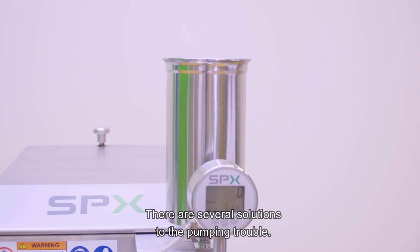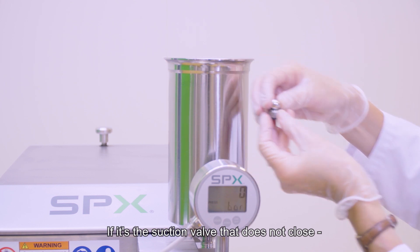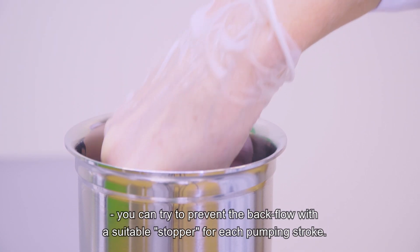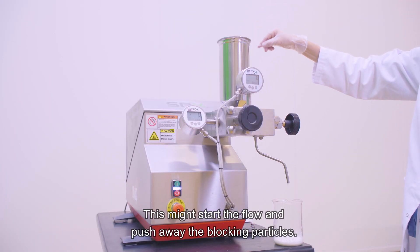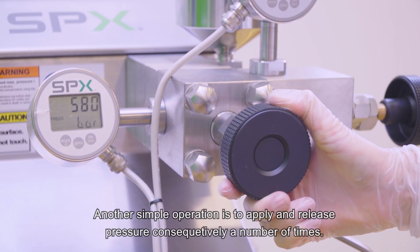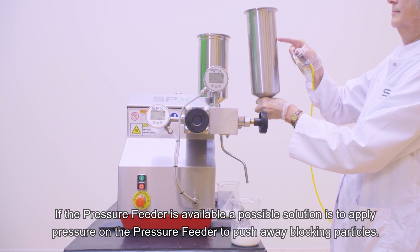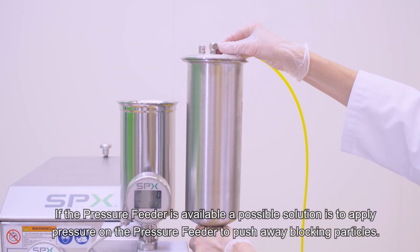There are several solutions to the pumping trouble. If it's the suction valve that does not close, which you observe by backflow visible in the pressure feeder, you can try to prevent the backflow with a suitable stopper for each pumping stroke. This might start the flow and push away the blocking particles. Another simple operation is to apply and release pressure consecutively a number of times. If the pressure feeder is available, a possible solution is to apply pressure on the pressure feeder to push away blocking particles.